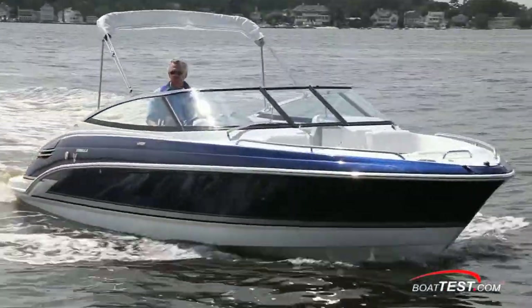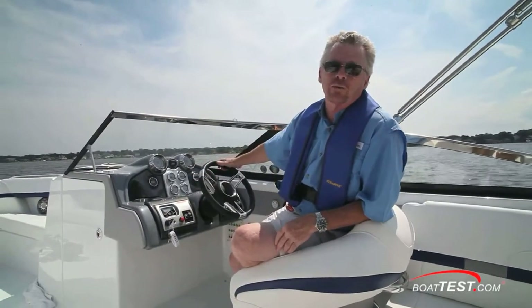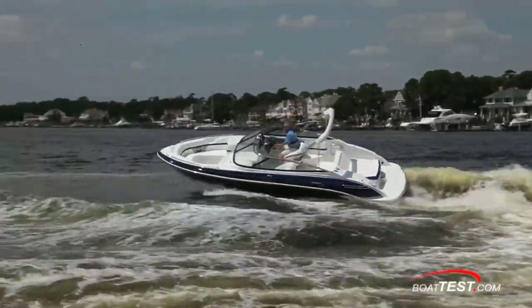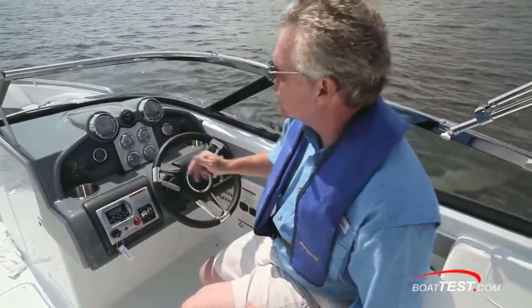The bow comes up, but again, no loss of visibility. I like the turning performance of the 240 Bowrider. She comes up at a nice angle, and there's a slight slide that accompanies the turn, so it keeps everybody on board comfortable. You've got one and a half turns from lock to lock, so she's very quick to respond to the helm.